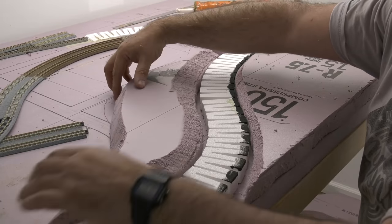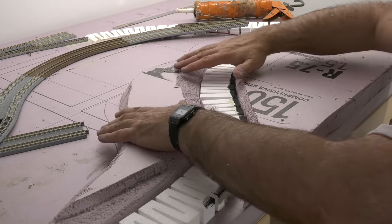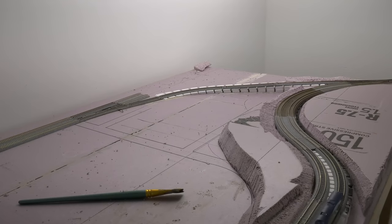Just push it into place. It's starting to come along now — you can do this. This isn't hard. I'm going to do the same to the other side.